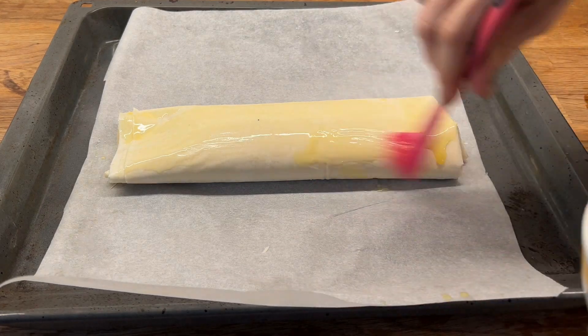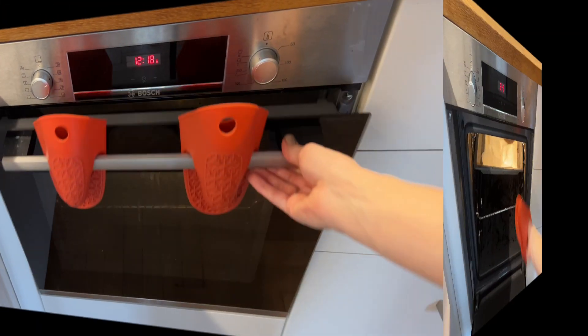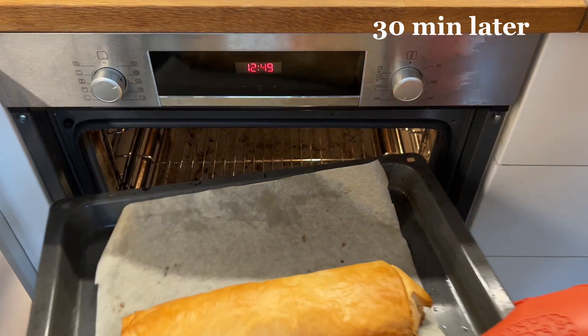We cover the strudel with the remaining butter and bake it for 30 minutes at 200 degrees Celsius. Our strudel is ready. We will leave it to cool down before cutting it.